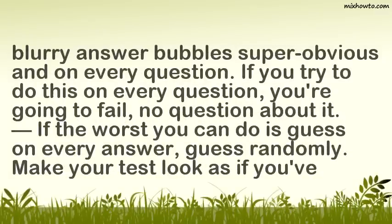If you try to do this on every question, you're going to fail, no question about it. If the worst you can do is guess on every answer, guess randomly and make your test look as authentic as possible.